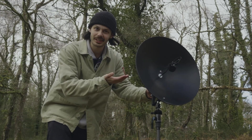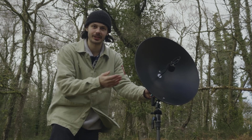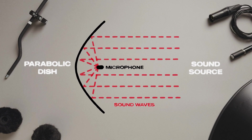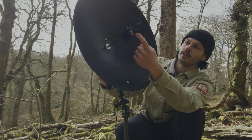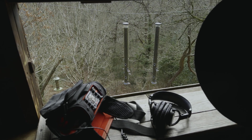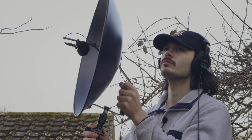This weird looking thing which is trying to take off is not a satellite dish — it's a parabolic dish. It works by collecting sound waves from a wide area and focusing them onto a single point where the microphone is positioned, making it ideal for recording birds and wildlife. That's exactly what I'm doing in today's video, but before we get stuck in, let me show you the modifications I've done to the dish.